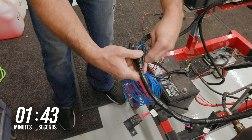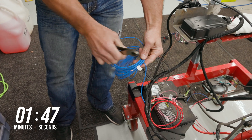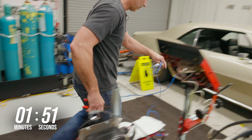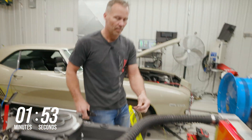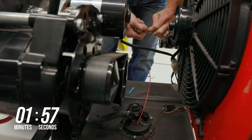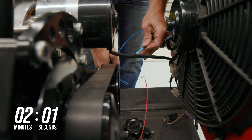Next, locate the blue fuel pump wire in your harness. This is a dedicated circuit that's powered by a built-in relay and fuse and should be used to power your fuel pump. Run the blue wire to the positive side of the fuel pump and connect it using a quality butt connector.